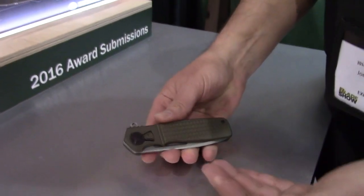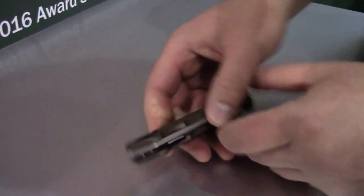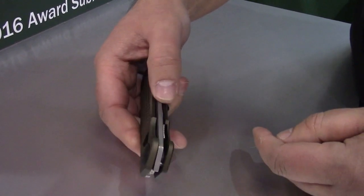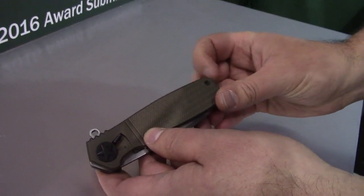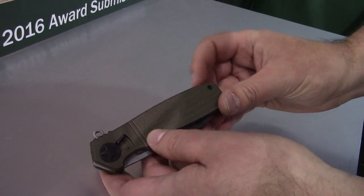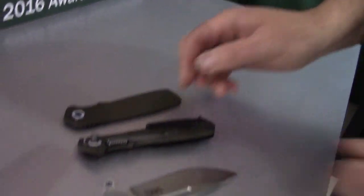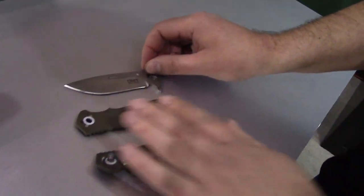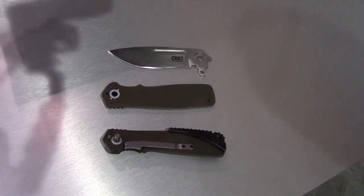You start with the knife in the closed position. When you press this release lever up, it disengages the pivot and you can see it start to come apart right there. Then you spin this release wheel, which loosens the handles. Once the handle comes apart, the knife comes apart in three component sections. Let's spin this around for the camera — that's the field strip technology.